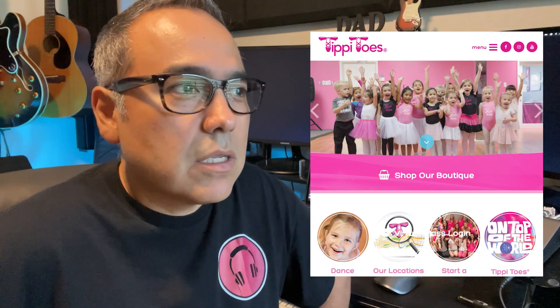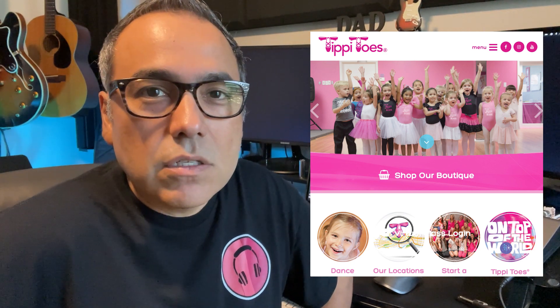Hey everyone, my name is Joey Davila and thank you for checking out my channel. I'm going to be producing the next Tippy Toes album. Tippy Toes Dance Company is a franchise that has locations all over the United States, and there are thousands of kids dancing to their music. And I get to be their music producer.